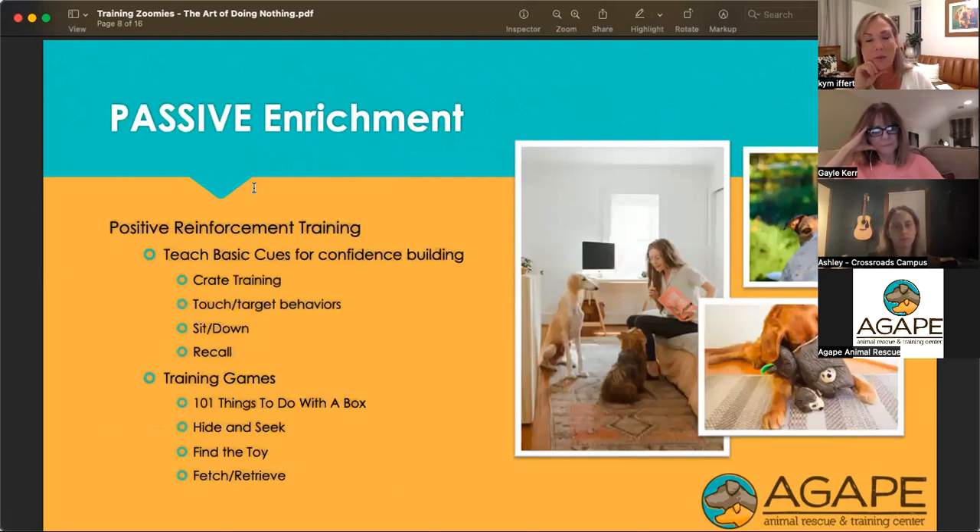Passive enrichment includes things we can do without putting a lot of energy into it. Pull out those treats and start working on things like teaching your dog to go into a crate — you can do that by tossing a treat from three, four, or five feet away. Crate training, teaching touch or targeting behaviors, are great ways to build confidence. Sits and downs, recall training, training games like 101 things to do with a box, hide and seek, hiding toys or treats around the house, and teaching fetch and retrieve — where the dog does most of the work — are all great options.